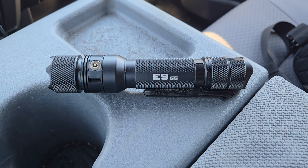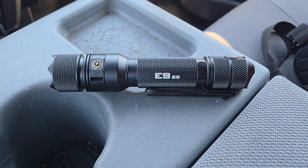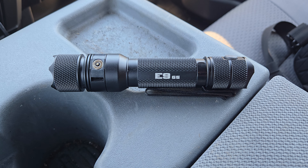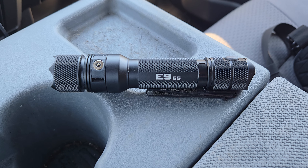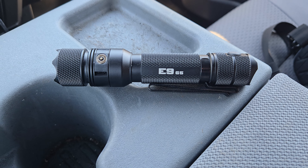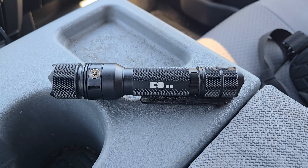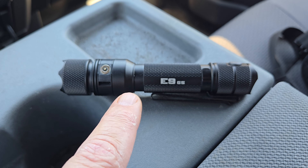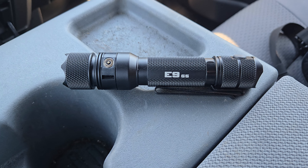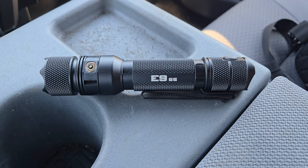It is also extremely bright on turbo mode. And another thing is the bezel here — this is extremely aggressive. I'm going to just say it: if you hit somebody in the face or the eyeball with that, they're going to ask you to stop. Very aggressive around the head of the flashlight here.